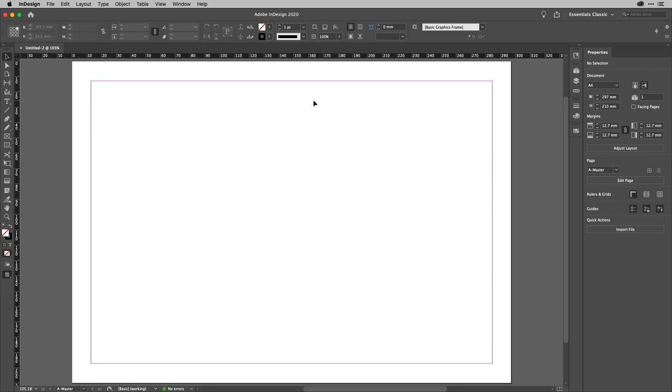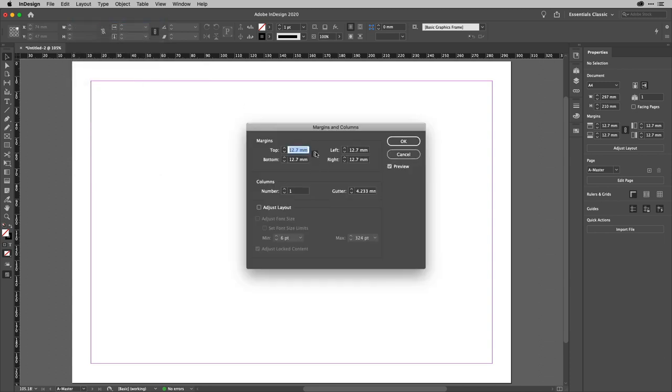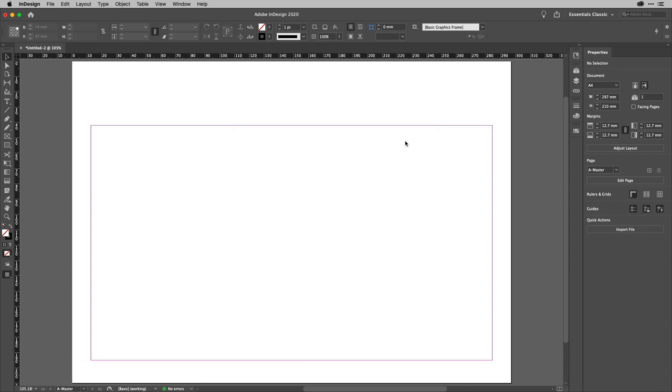Let's set up some margins. The numbers I'm using are completely arbitrary — you can work out your own numbers or get them from someone helping you make the calendar. I'll go to the Layout menu and down to Margins and Columns. I'll unlink all of those so I can operate them independently. I'm changing the top to around 42mm, and the bottom to 15mm to make room for the little hole used to hang it on the wall. Then I'll hit OK.